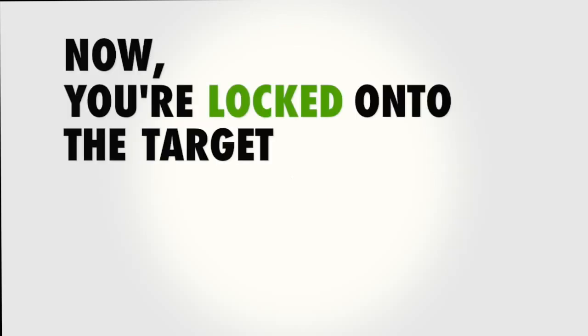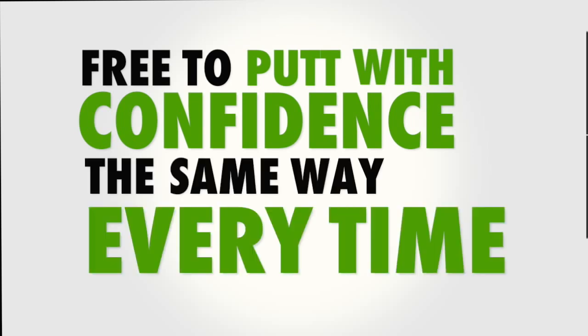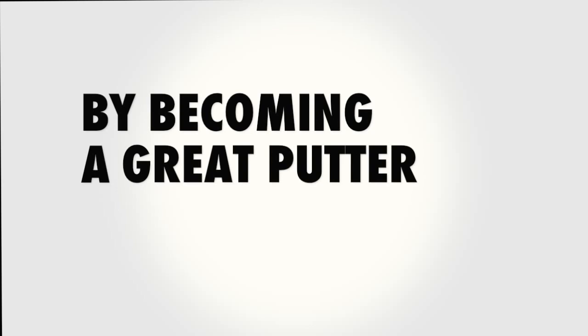Now you're locked on the target like radar, free to putt with confidence the same way every time. Take your game to the next level by becoming a great putter with a Seymour.